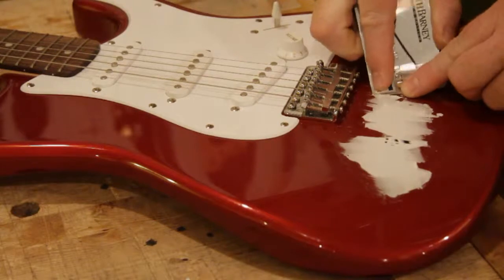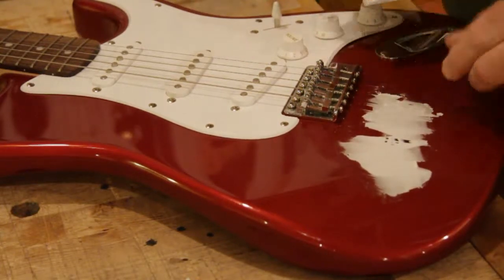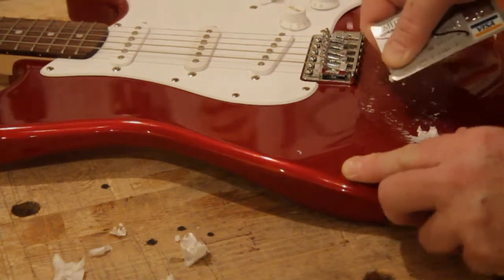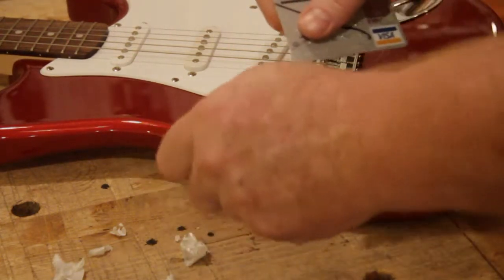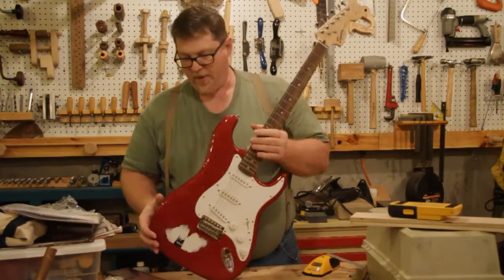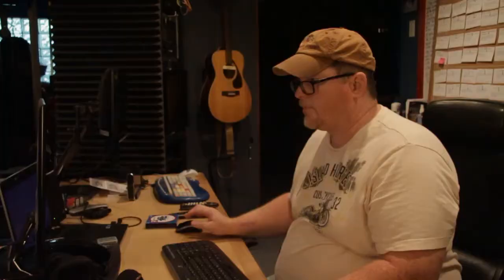I started with a Squire Affinity Strat that needed a bit of cleaning and setup. I liked that guitar — it had a really good natural tone and a nice feel to the neck. Unfortunately, the neck was a tenth of an inch narrower than a standard neck, and with my really large hands, that was a problem, especially switching back to other guitars after playing it.